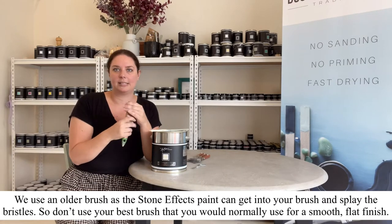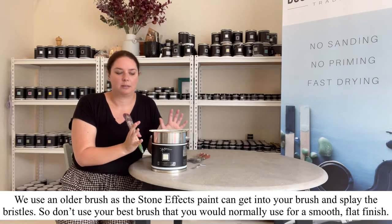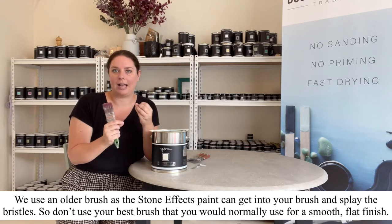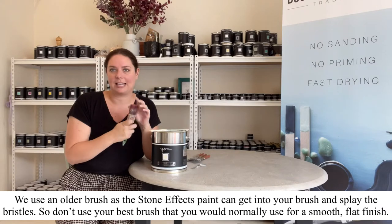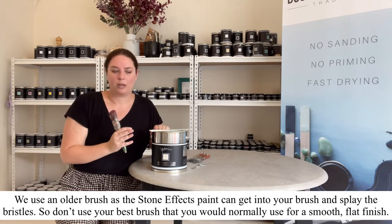The reason we use an older brush is because while this is fully water-based and can be cleaned up in water, there is grit in it that can get stuck down in your bristles, so you don't want to use your best brush when using this.